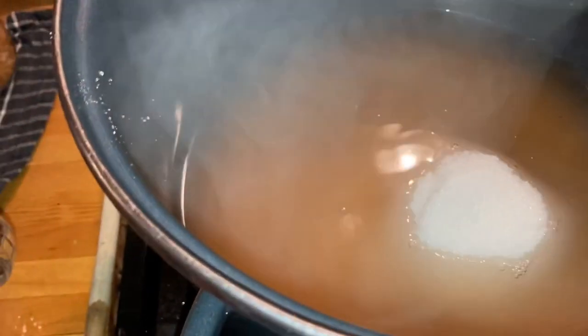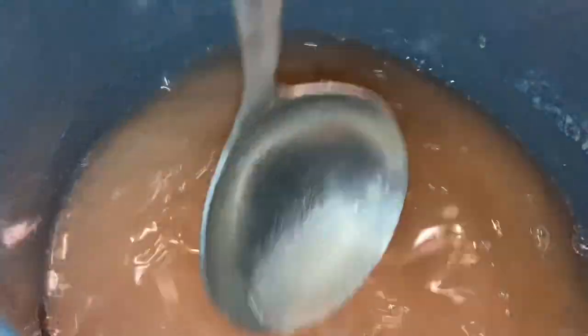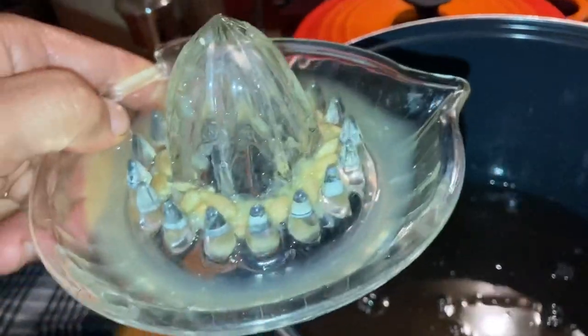I'm going to use granulated sugar. I'm going to put the sugar in and give it a good stir just to help dissolve the sugar. Oh, I forgot to add the juice of half a lemon.